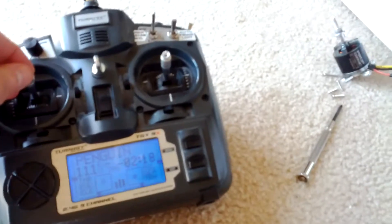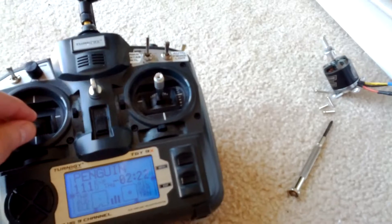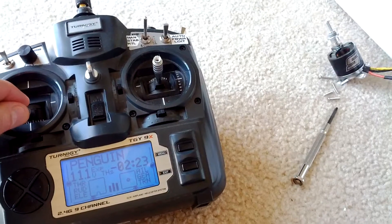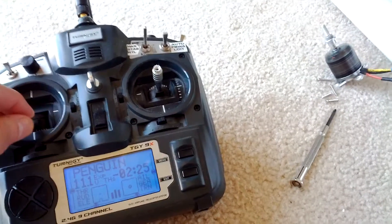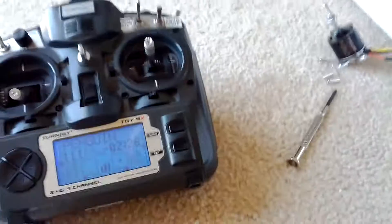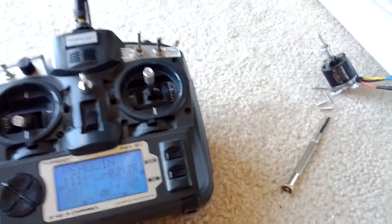And it hasn't happened yet. See, now it's working again. But sometimes it just gets into this state. Again, different motors, different ESCs — same problem.